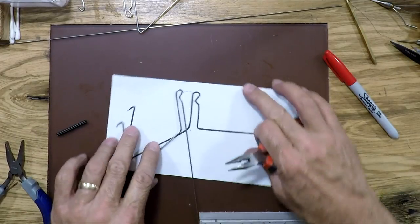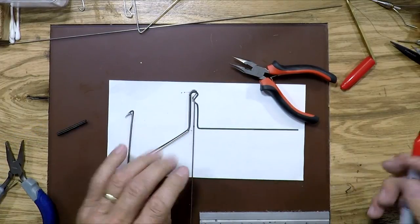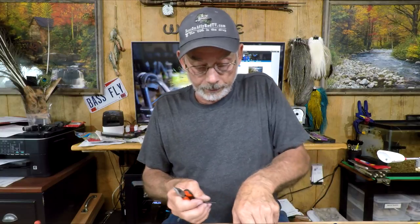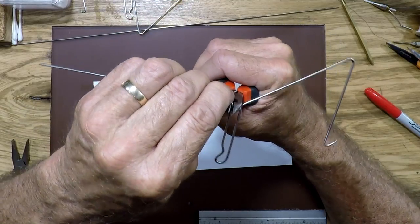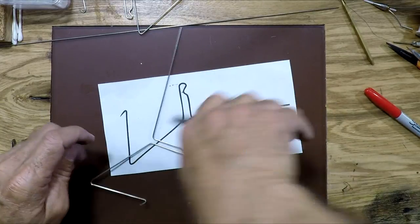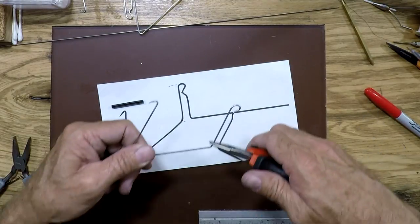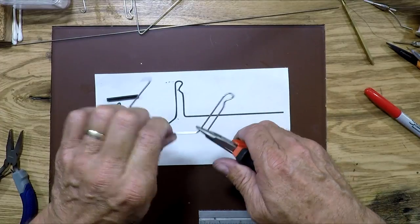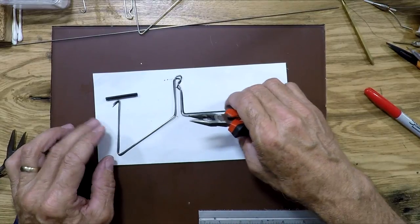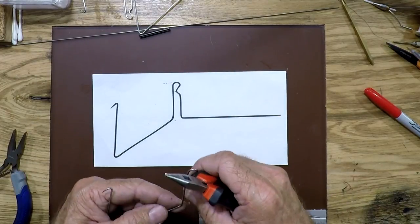Now put your bend in to bring it down straight. We need to get this bend to go at a 90-degree angle out that way, and then we're just about done with it. So put this on, grab it right here, and make your bend. That looks pretty darn good. Now to straighten this up, take your pliers and twist up, lay it down, and find out where your high spots are. Take it and turn it up, and just play around with it until you get it.